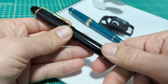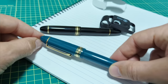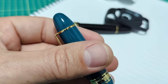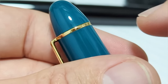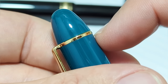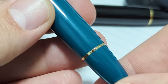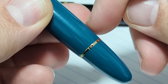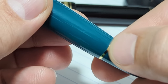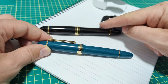The lines on the Mont Blanc body are very smooth and almost seamless. These rings fit perfectly into the body - you don't feel any steps, everything is nice and smooth. The Wingsung 630 has those same parts and features, but the attention to detail isn't quite as great. You can see how the cap doesn't sit just perfectly - there's a little bit of a gap, and you can feel those rings. It's not a perfectly smooth transition.